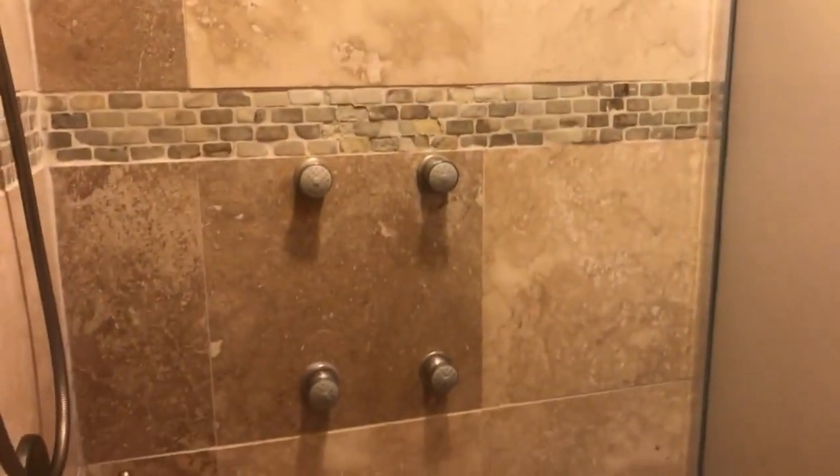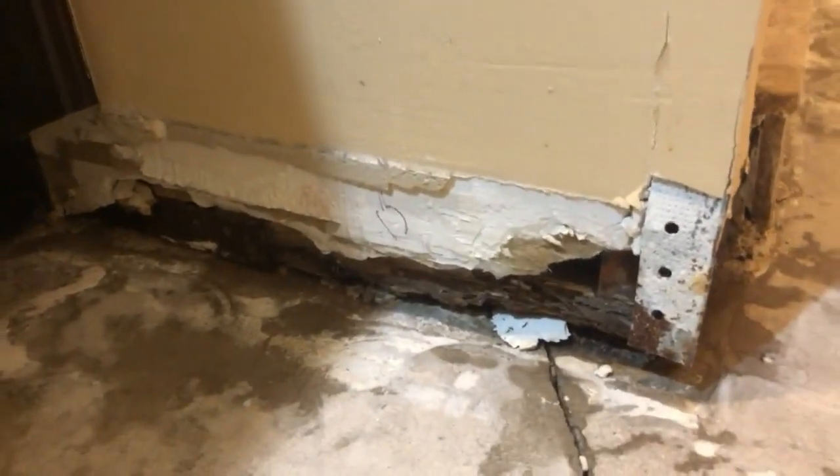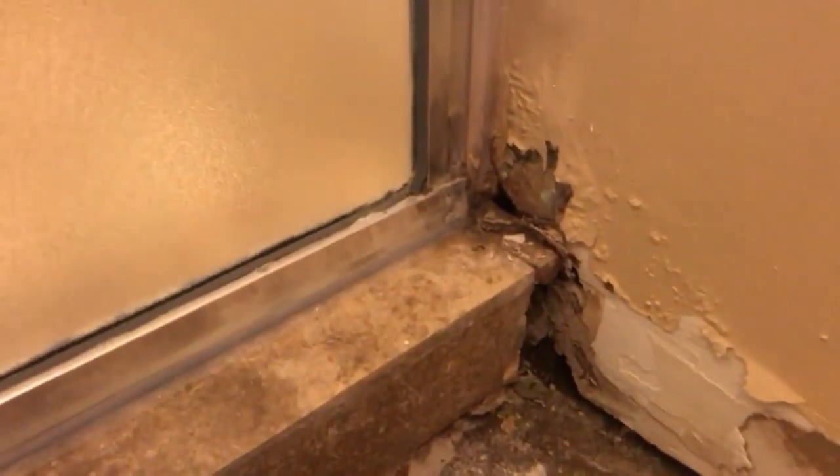They bought the house and the shower was already done, so they thought they had a nice job done. You have body spray, but the tile shower that was done has been leaking over years and causing rot in the 2x4s. We come around, you can see where it was leaking on the corner — leaking in the corner here also.